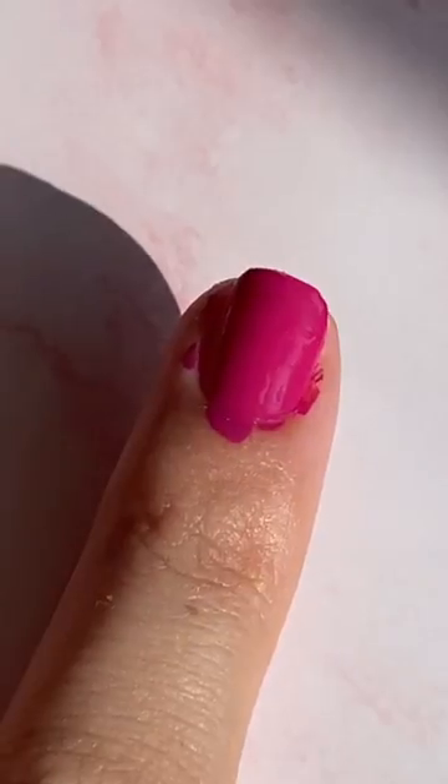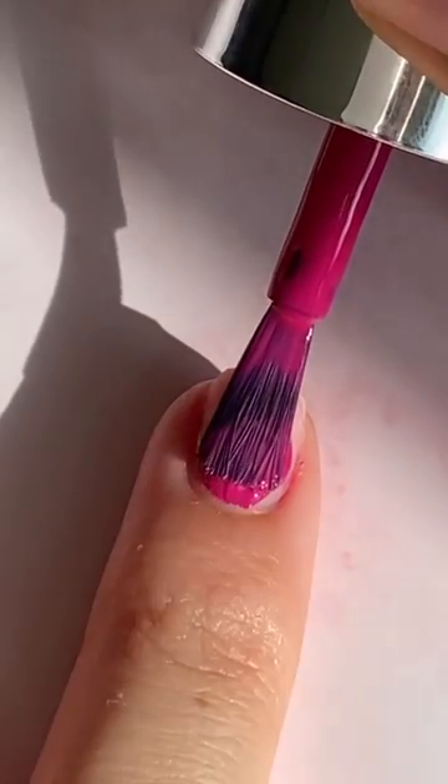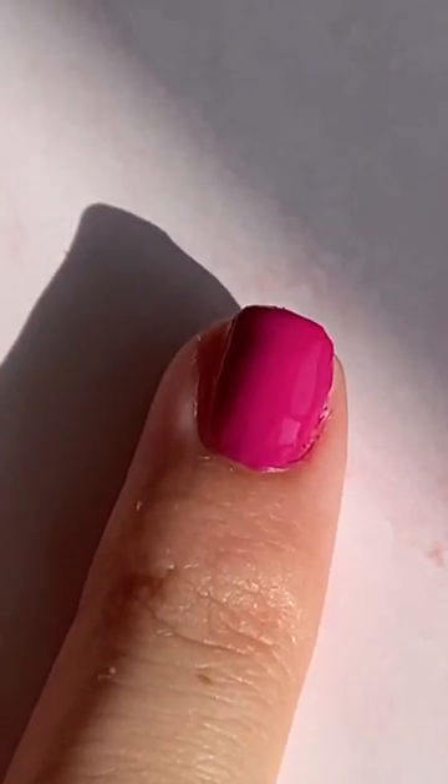Next, make sure you don't paint your nails too fast. This can cause a lot of mistakes. Instead, add a small amount to your brush and make sure that you're slowly painting the nail and really taking your time. Much better.